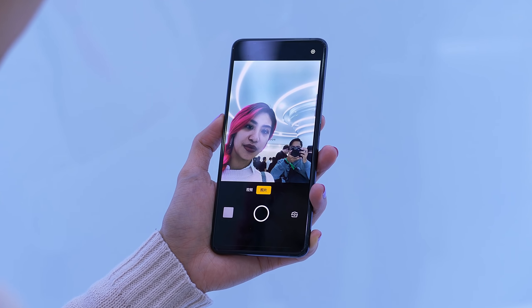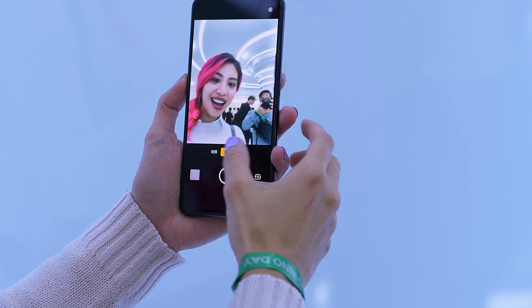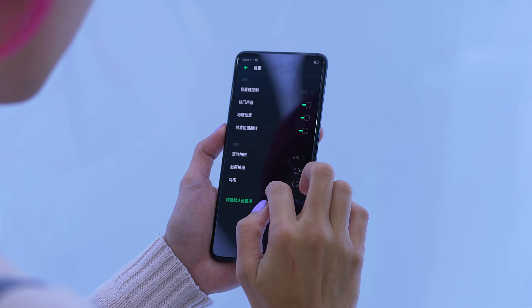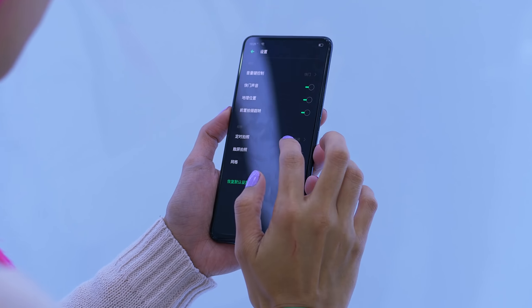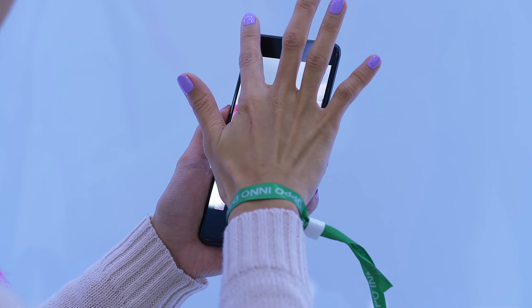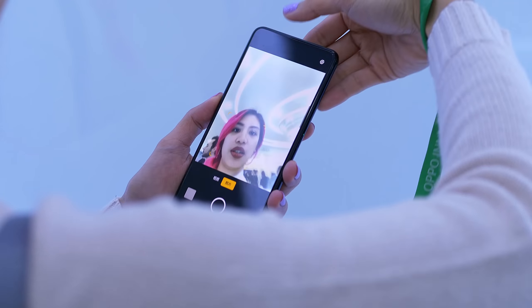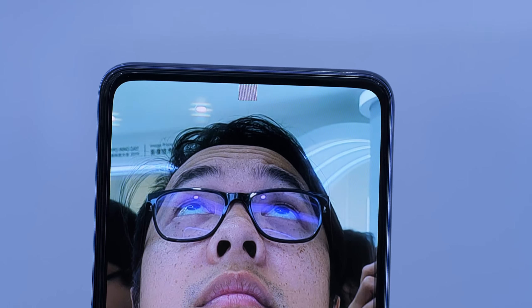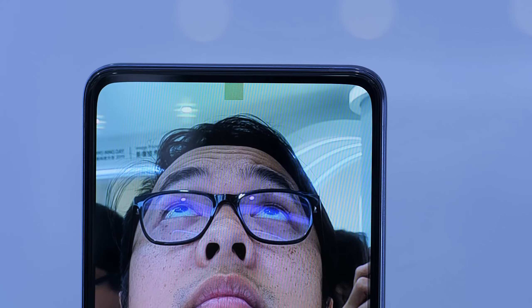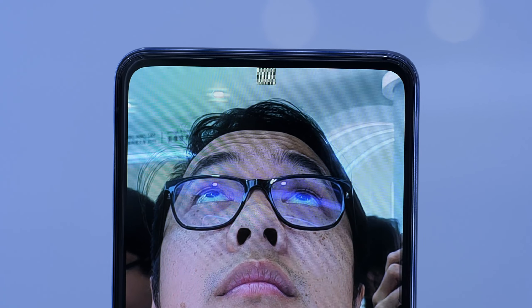But when people like us start pixel-peeping and comparing it to other front-facing cameras we know are really good, maybe we're going to see a difference. Back at MWC Shanghai, OPPO did say that the camera module itself has a larger aperture and the sensor is a little bit bigger, but we really have no idea what kind of sensor is in there just yet. Hopefully once a phone actually comes out with this underscreen camera, we'll have some of those specs available.